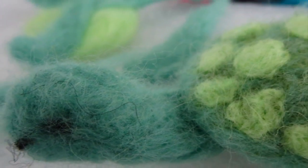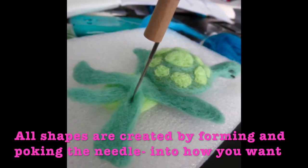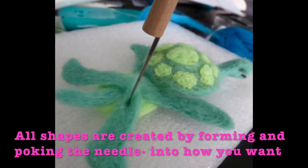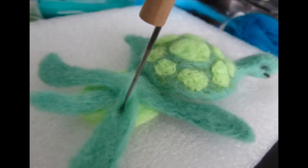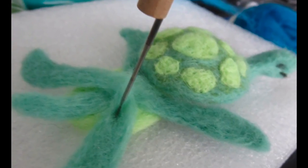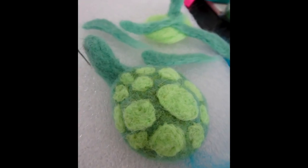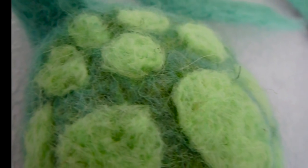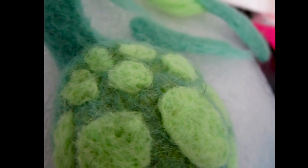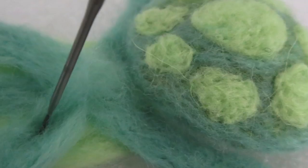I didn't start from the very beginning, I apologize. But all the shapes are formed — you form them into sort of the shape that you want and just start poking them. I formed the legs and started attaching them separately; the belly spots were formed separately. And when you needle felt — like I said, I'm just learning — the more you poke, the denser it gets.